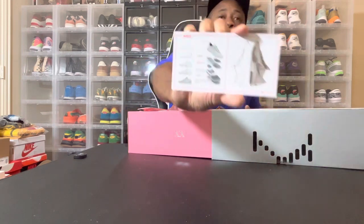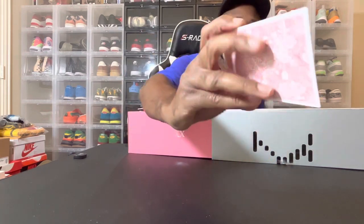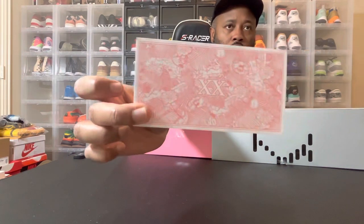This one actually came with a card. It's explaining the cushion, the air zoom unit, the carbon fiber midfoot shank, the lateral guard rail, and the multi-directional outsole traction array. You guys can see it kind of has a breakdown of the materials on the card.